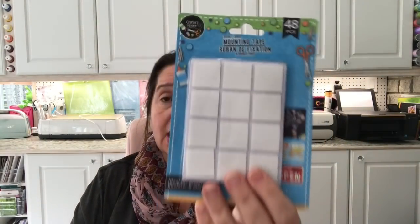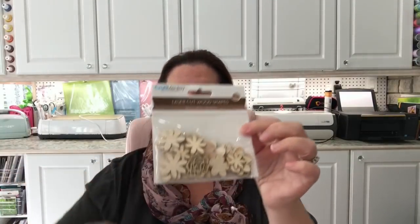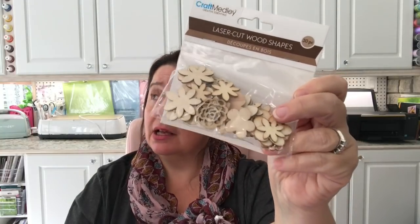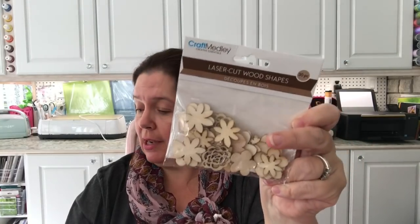I picked up some CrafterSquare mounting tape — 48 pieces — great for mounting things for holiday decorating or any time of year. And here's a little package of craft medley laser-cut wood shapes. What a good value — 30 pieces. This is from Multi-Craft, a great Canadian importer of products, so I'm happy to promote them.